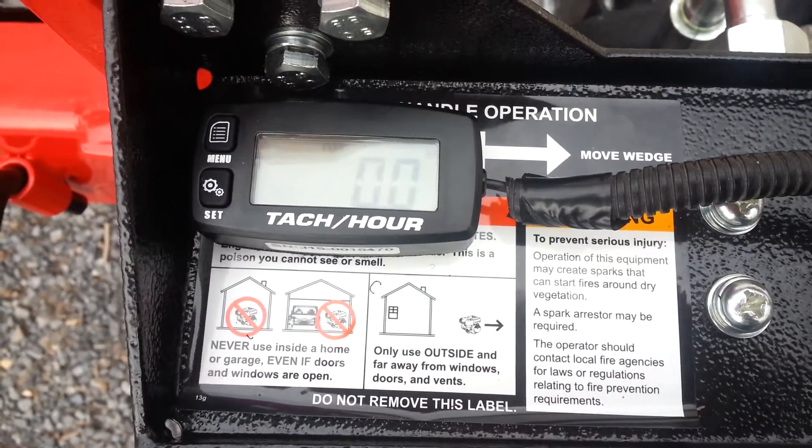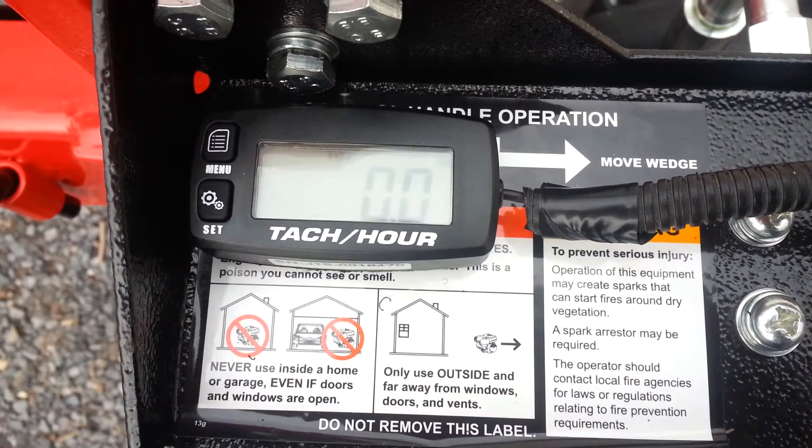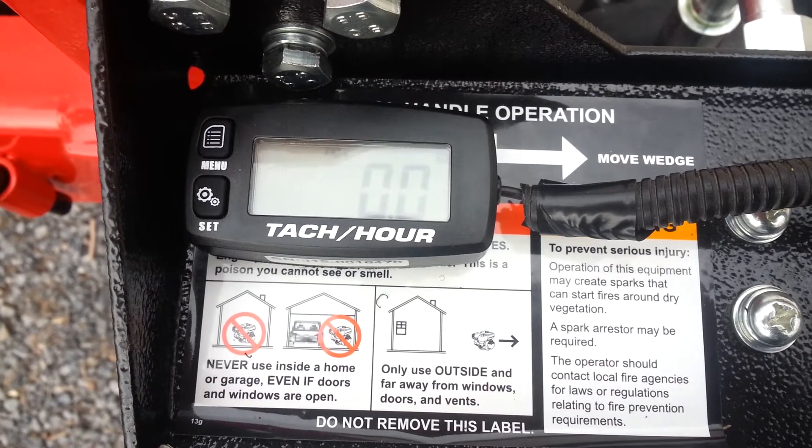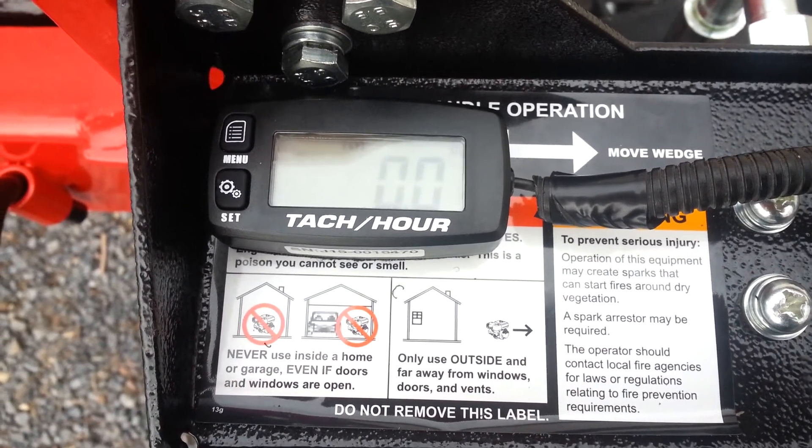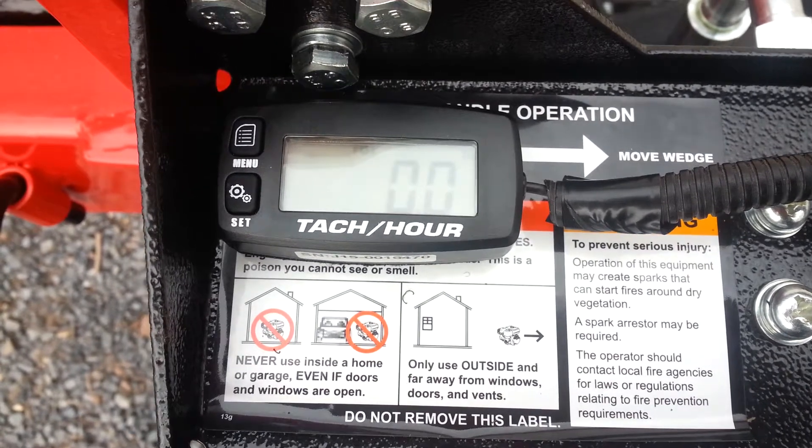My first modification to the Harbor Freight wood splitter. It's an hour meter and tachometer. It records the max RPM, has a job timer on it, and a maintenance minder on it.